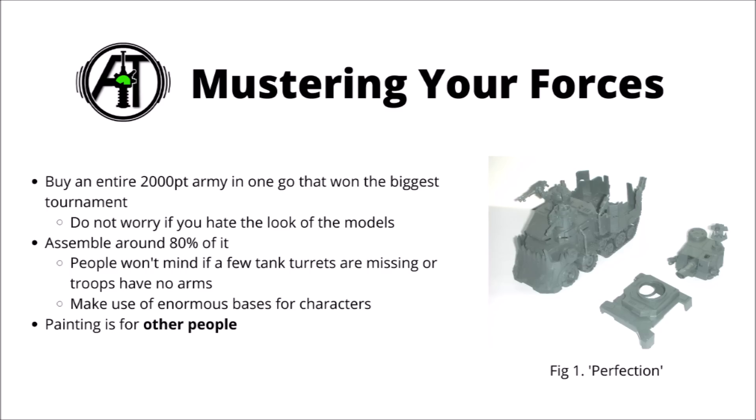Many people describe Warhammer 40k as a hobby that you can paint in, but that's something for other people to invest their time and effort into, and your grey tide of miniatures will sweep them off the table just as well.